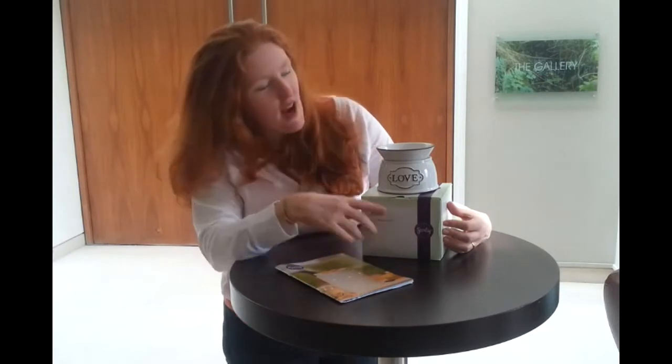Love is in the air, everywhere I look around. Hey everybody, welcome back to WICFREED TV. I'm coming to review the Love Warmer.